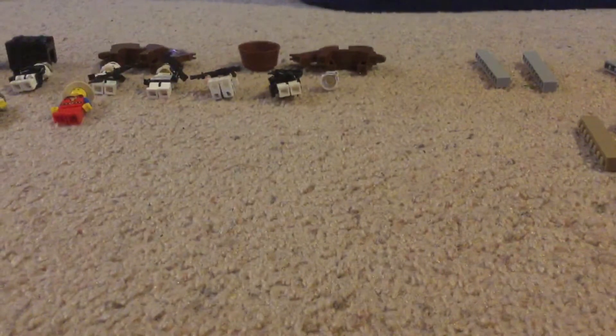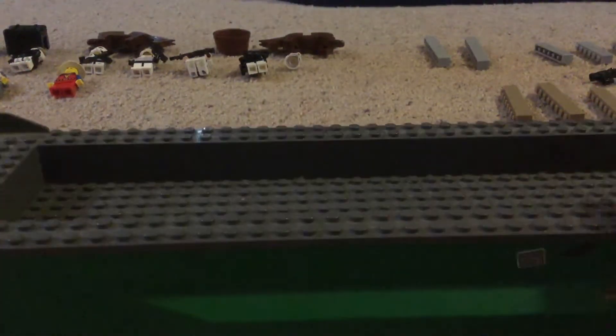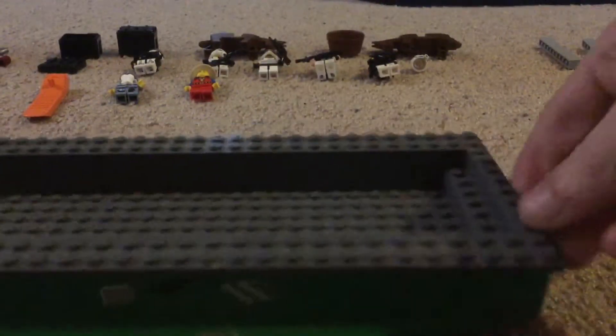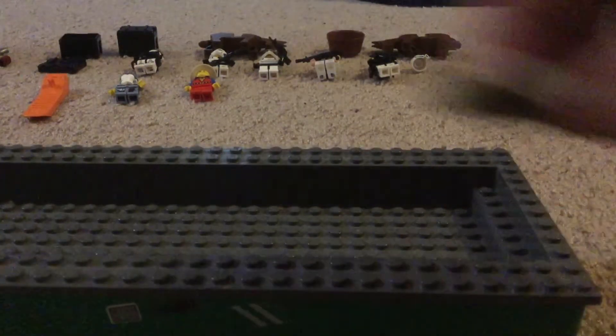Here's the first step on how to make a military boat. Ride the boat in. On the very back, you want to grab all of these pieces.